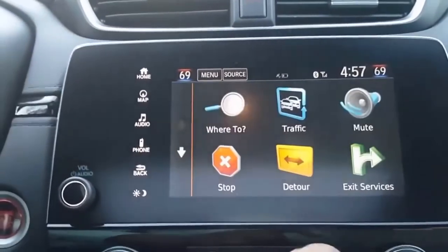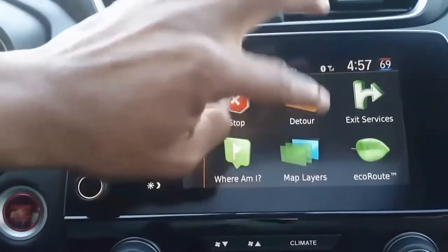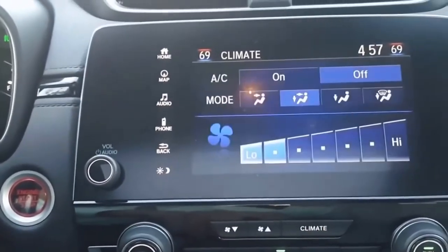Once navigating, you can see the traffic, detour, map layers, eco route, and all kinds of different things there as well. There's your climate control there too. I'm going to show you guys the back of the car real quick.